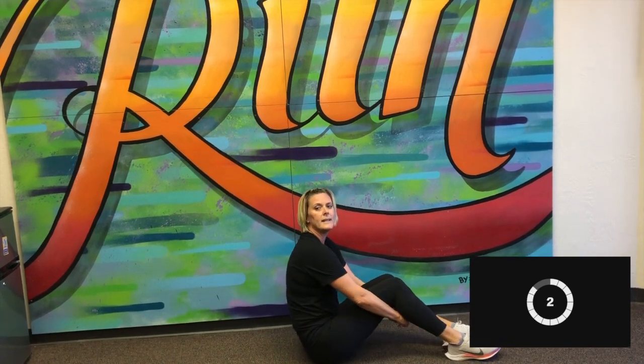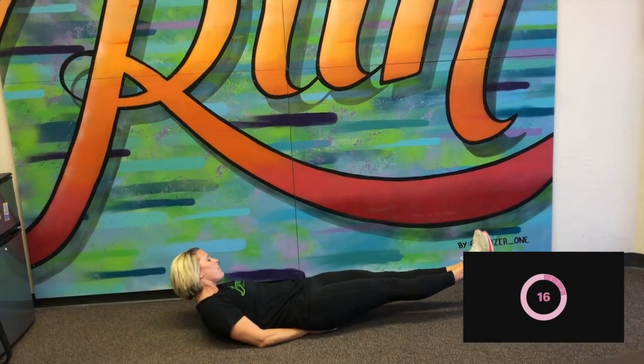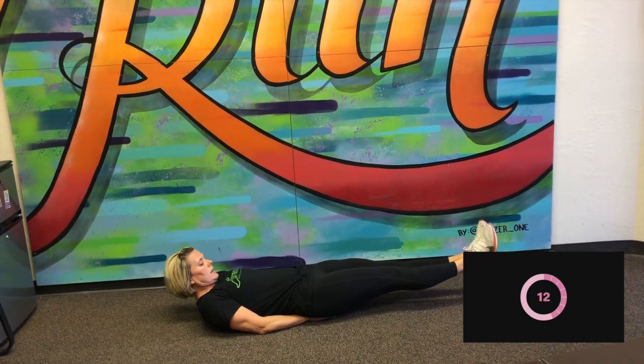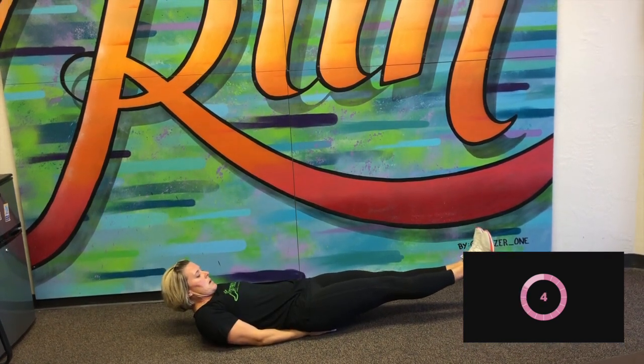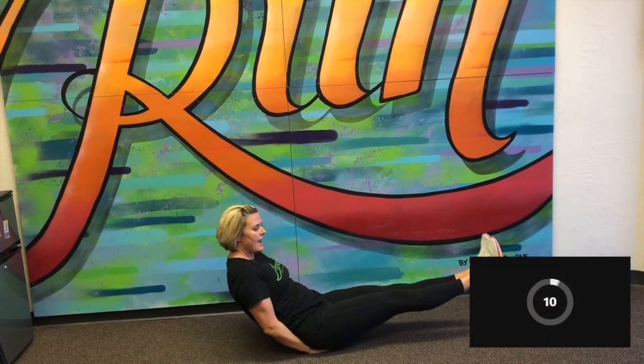Okay, next one — I'm going to stay on the ground. Here's the leg hold. We're going to start that in three seconds. Here we go. Holding those legs about between six and 12 inches off the ground. I'm just going to take a peek so I can see the clock. We've got eight seconds. And stop.